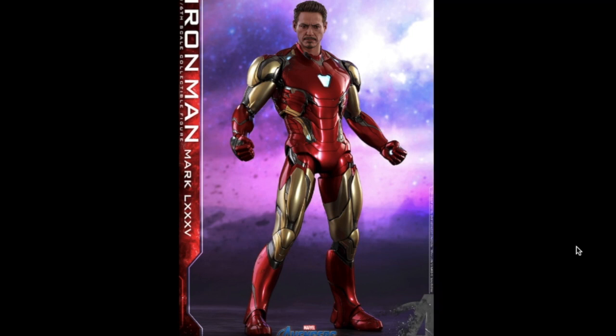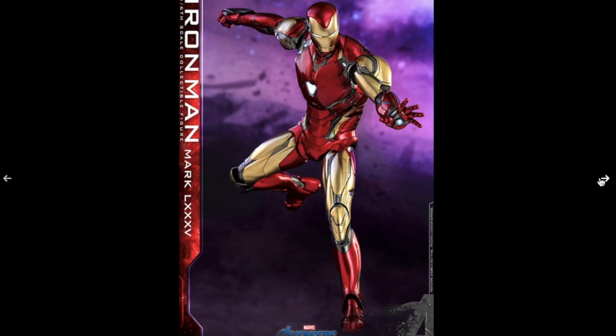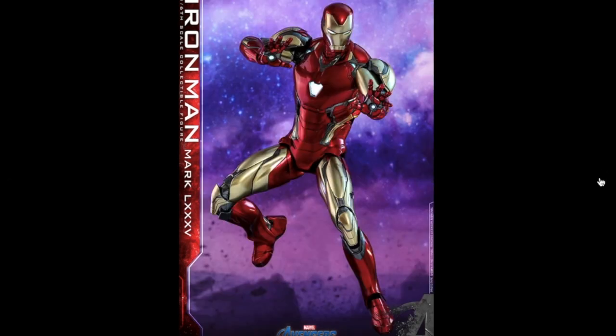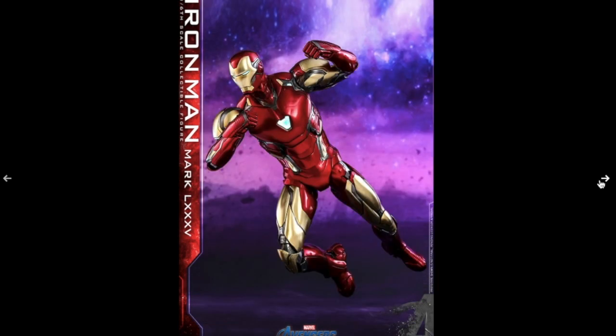I'm definitely pre-ordering this guy. So that's the first picture — there's a second with the helmet on. There are a few more poses and they look really really good. The armor looks really sleek and high tech, and I really like it. The colors — of course I love the original gold and red.